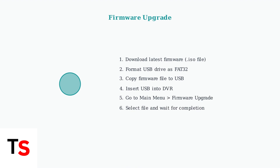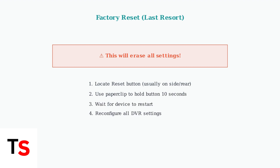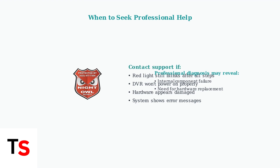If hardware checks don't resolve the issue, try upgrading the firmware. Download the latest firmware from Night Owl's website and save it to a FAT32 formatted USB drive. As a last resort, you can perform a factory reset. This will restore all settings to default, so you'll need to reconfigure your DVR afterward. If the blinking red light persists after all these troubleshooting steps, it likely indicates a hardware failure. Contact Night Owl customer support or consult with a qualified technician for professional assistance.